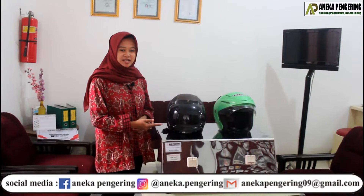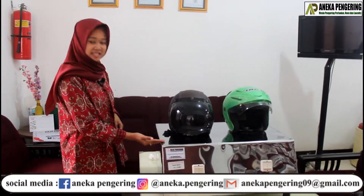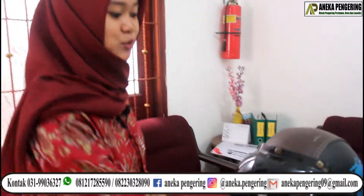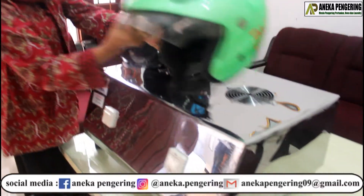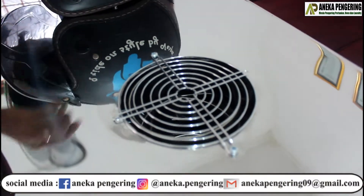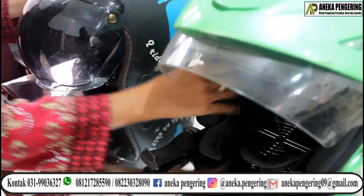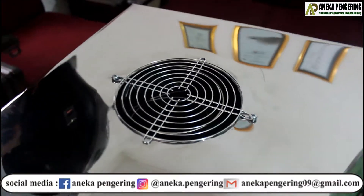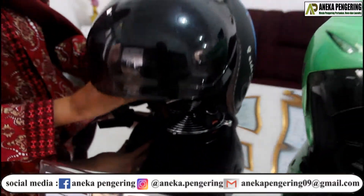Keunggulan dari mesin pengering Helm 2-Tungku-Tipe-Listrik ini, bodinya yang full stainless steel, seperti kayak gini ya. Dan terdapat dua tungku — ini tungku yang pertama, terus yang ini tungku yang kedua — fungsinya untuk pemanasan dan pengeringan Helm. (The advantage of this electric helmet dryer is its full stainless steel body, and it has two furnaces — the first and the second — for heating and drying helmets.)